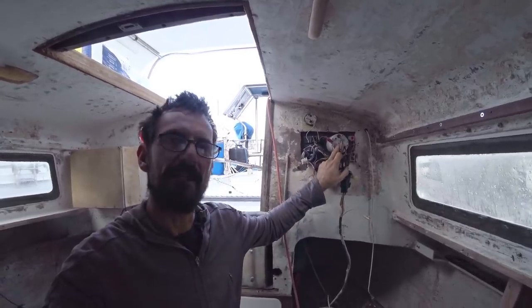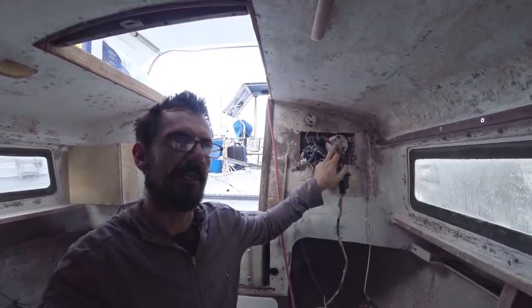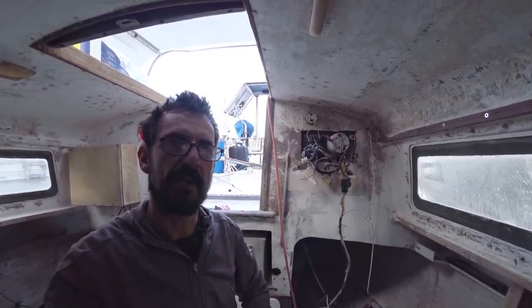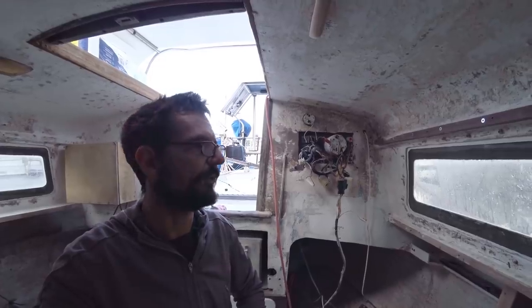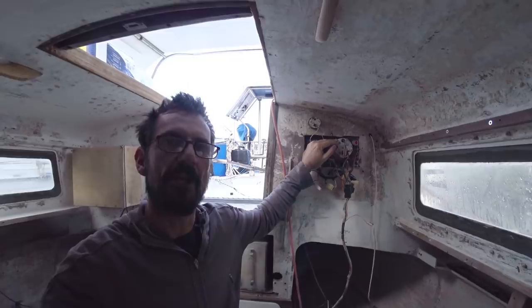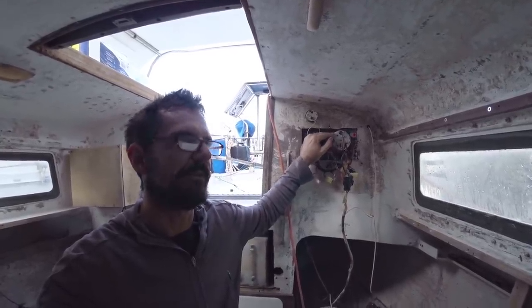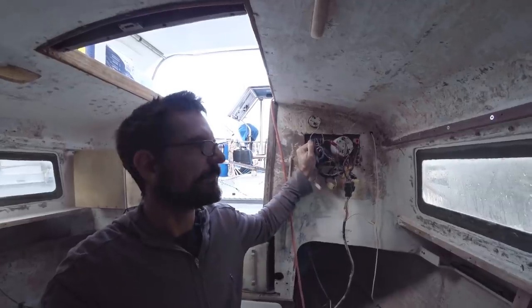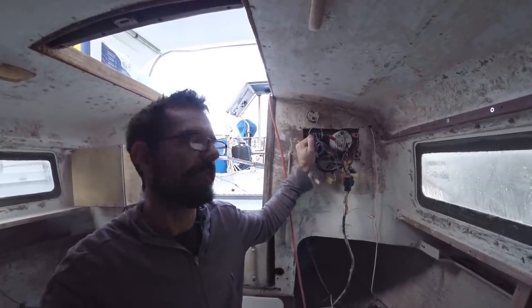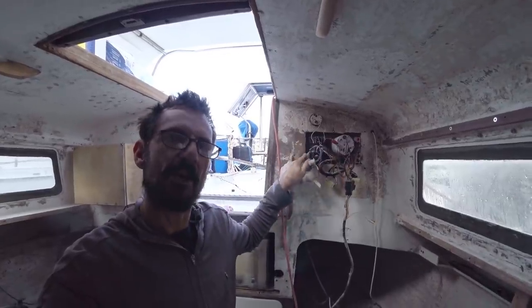With the tachometer, they're really quite expensive, and normally I operate on sound anyway. But I'll get an hour meter, because knowing how long the engine's running is fairly important. So this panel is going to go — the way it was mounted it was open to the elements and not ideal, but you're limited on a small boat for space. This jagged hole — we're going to glass that over.